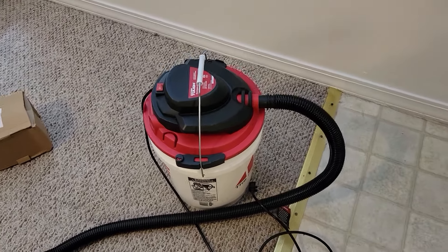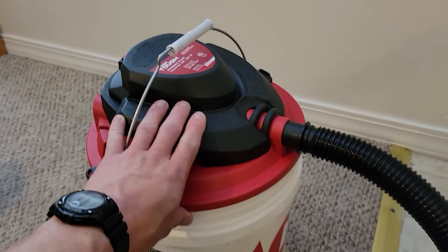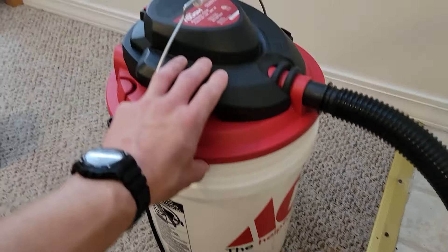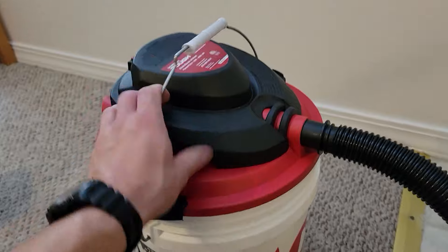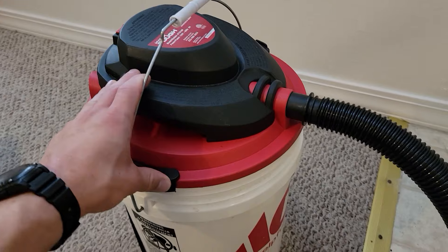Hey guys, it's Spencer with Making Men's. I got a quick hack for you guys today. You can get these bucket converters to turn a five-gallon bucket into a wet-dry vac. This is just a hyper-tough Walmart one, but I know Home Depot makes them and there are a few other options out there.